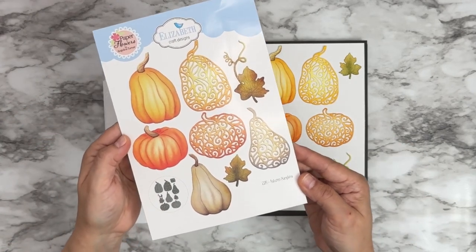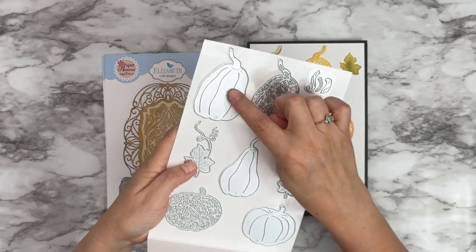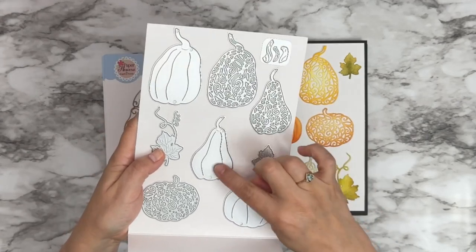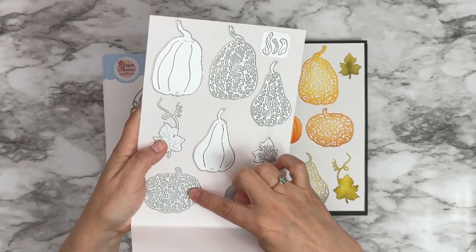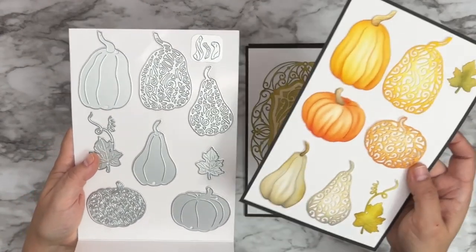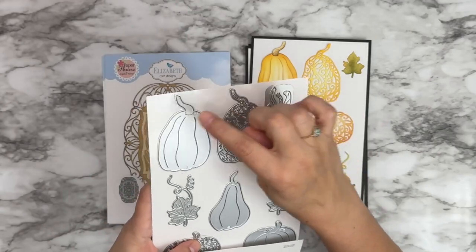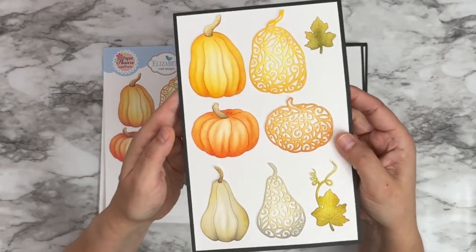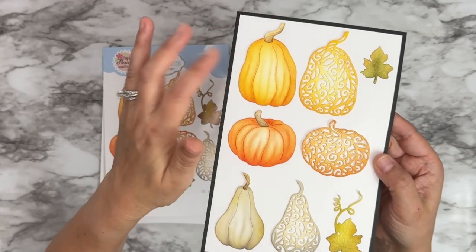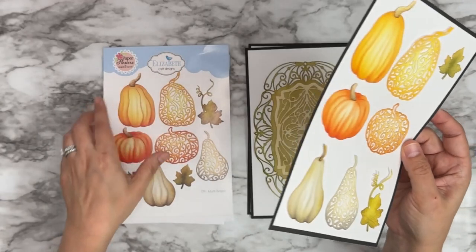Then we have 2184 Autumn Pumpkins. This one was very fun to design and it is so fun to work with. We have three different pumpkins — the solid with the detail cuts for the shape of the pumpkin — then three overlays with all the little swirly design on it, as well as two leaves and three tops for the pumpkins. You have your solids that you can use by themselves, you can do the overlay on top, use the overlays by themselves, and of course you have the leaves — so you have a lot of options.